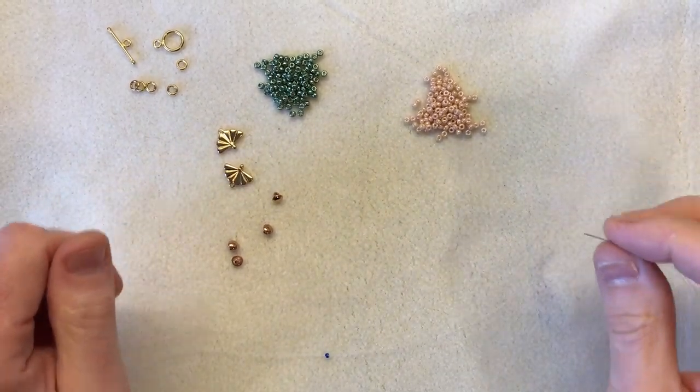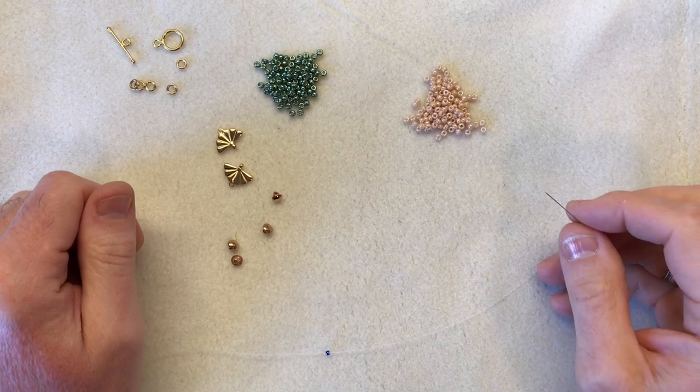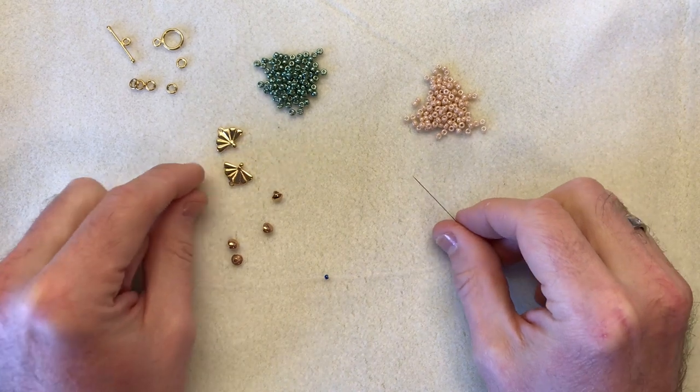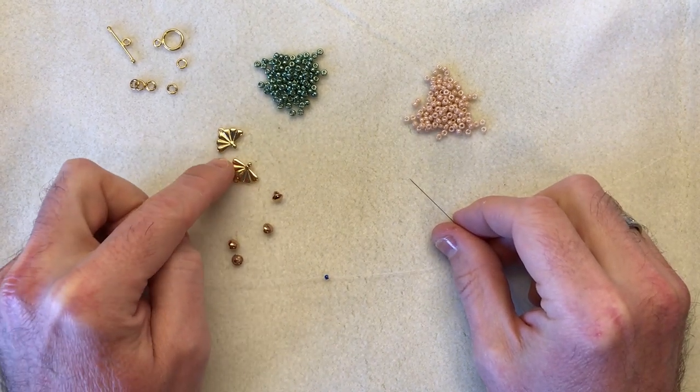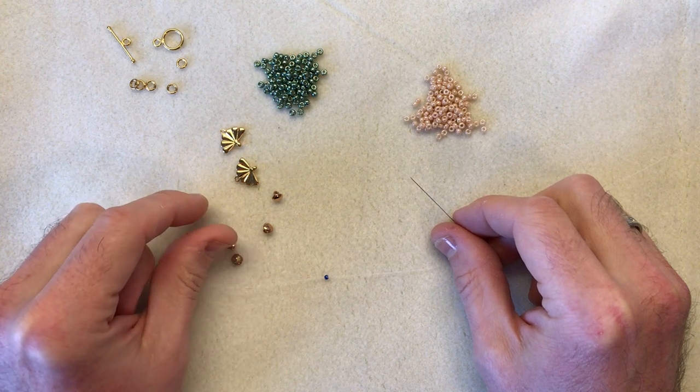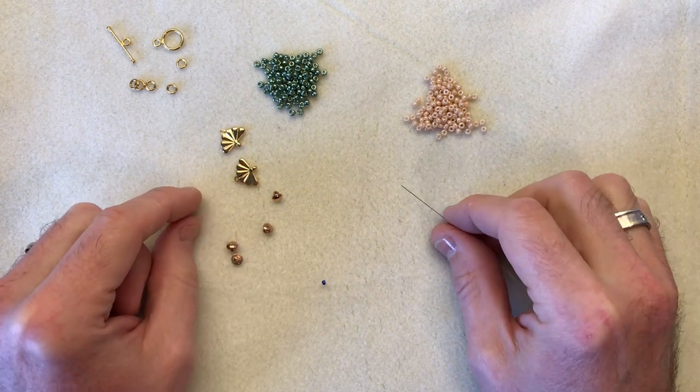Hello everyone, it's Mark here. Today's little video I'm going to show you how to make square stitch incorporating these amazing Bead Smith Symbols findings. It's an amazing range and what I love about them is they incorporate so well into your beaded projects.